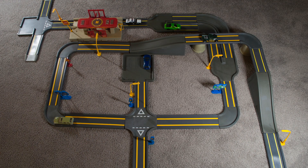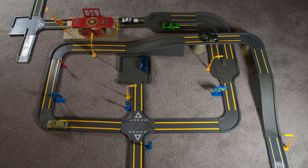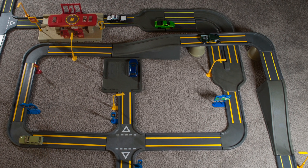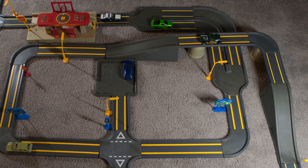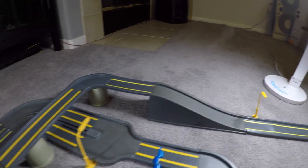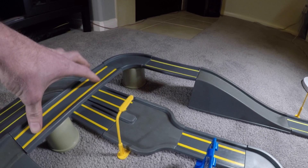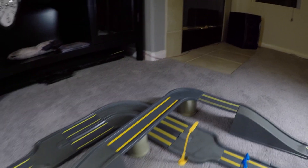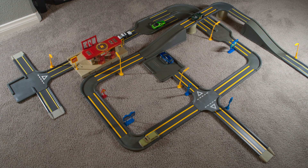I always thought this ramp was really fun. What I used to do was take the double-lane highway and place it up on the ramp so it was up in the sky, then connect two long pieces together to create awesome long double highways in the sky. It took up literally the entire living room.